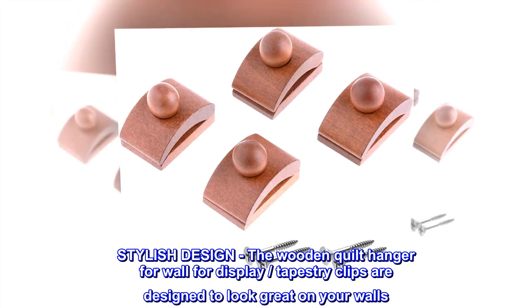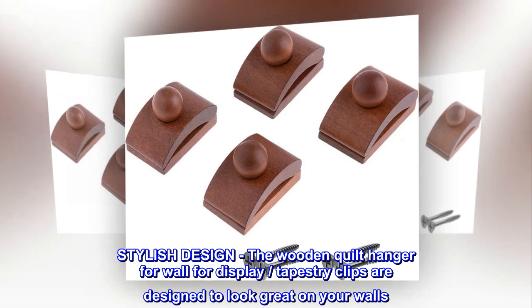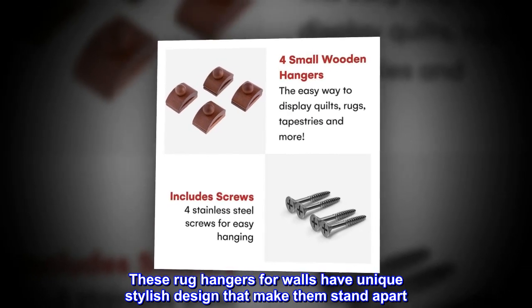Stylish design. The wooden quilt hanger for wall display — tapestry clips are designed to look great on your walls. These rug hangers for walls have a unique, stylish design that makes them stand apart.